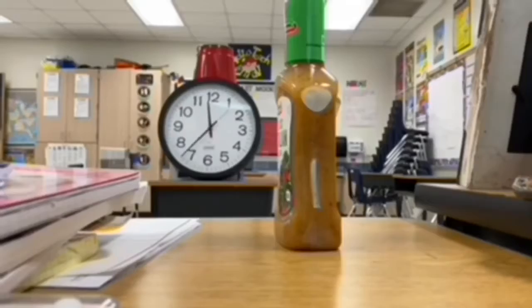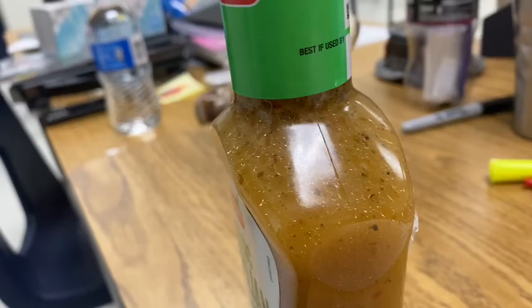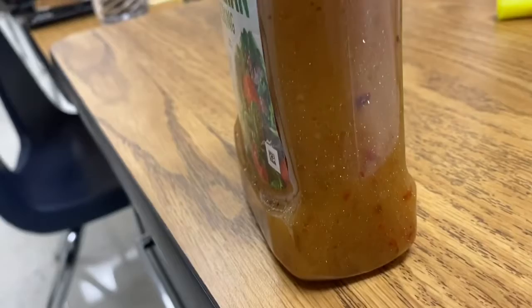Whoa, that was fast! Let's see if we can make it go faster. So you can see it doesn't look like it did when we first started, but you can tell that the oil is slowly going back up to the top of the bottle, and a lot of the little pieces are going back down to the bottom.